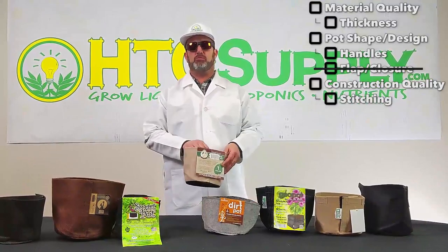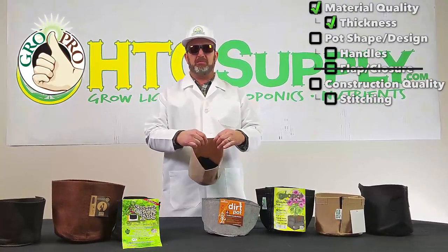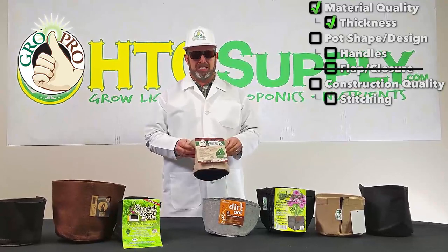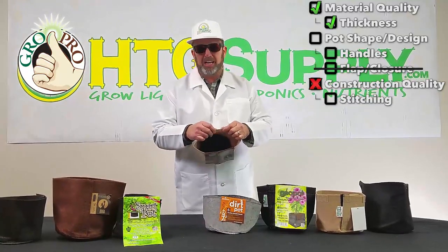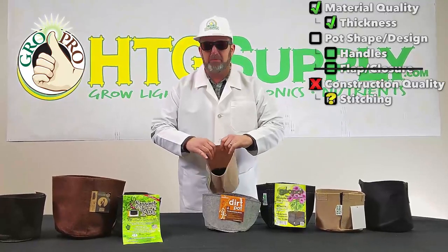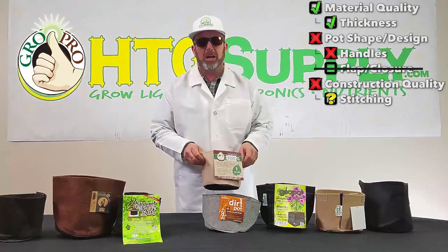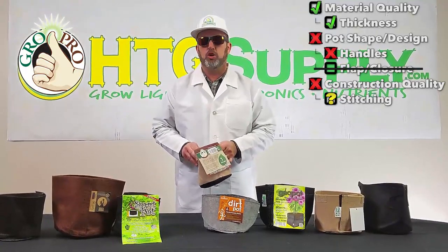Our sixth pot is branded as the Grow Pro. The fabric is kind of middle-of-the-road thickness, about the same as the Root Pouch. It doesn't have folded-over edges, but it has extra stitching which might help it keep its shape a little better — though not as much as a fold-over would. There are no handles on this one.